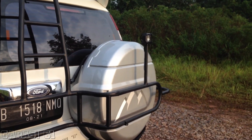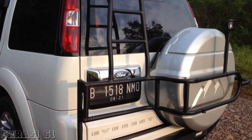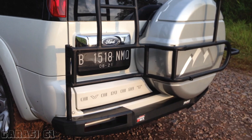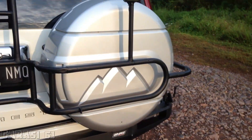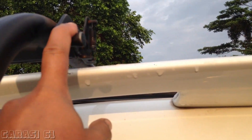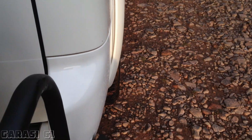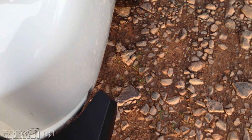Kendaraan ini aslinya adalah mobil Matic — ini Ford Everest Limited Matic tahun 2014, akhir pemakaian 2015. Kenapa desainnya segarang ini? Karena sesuai permintaan. Jadi walaupun mobil ini Matic, tapi kesannya seperti mobil off-road. Tapi aslinya memang mobil Matic.